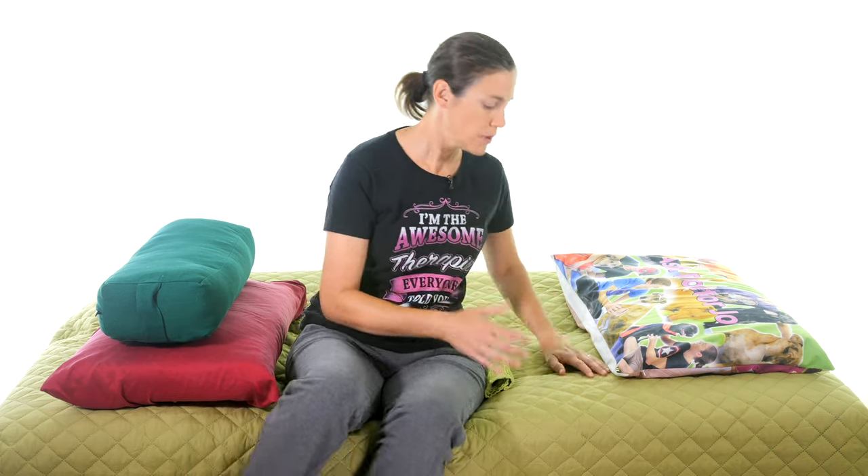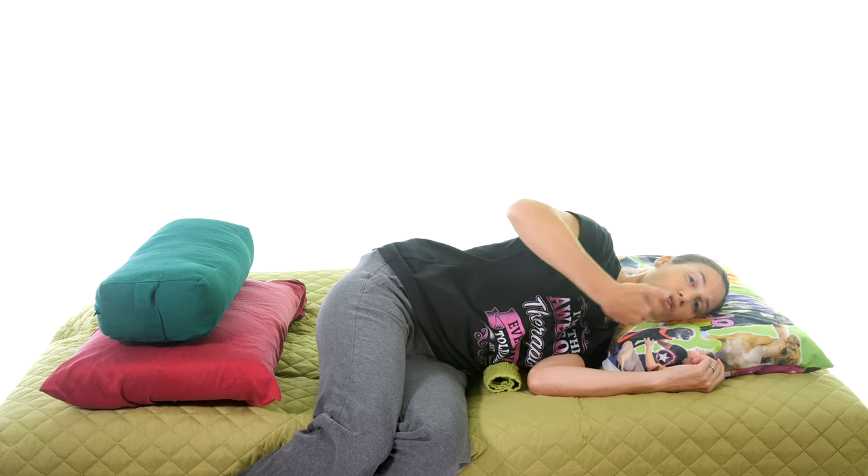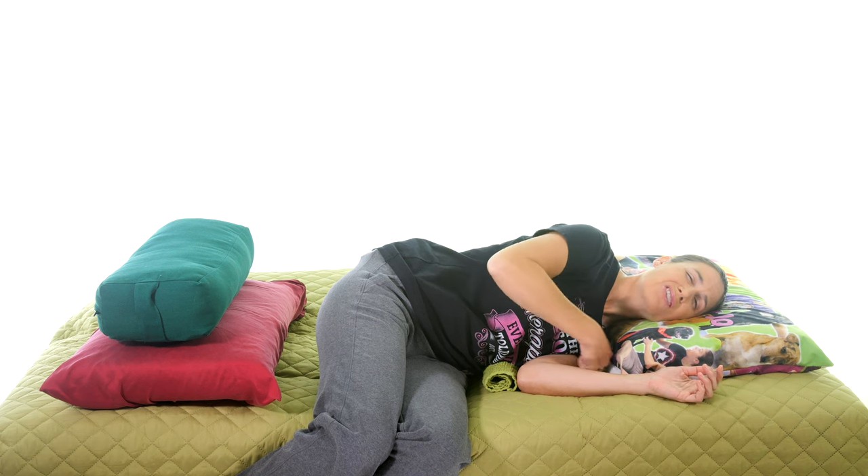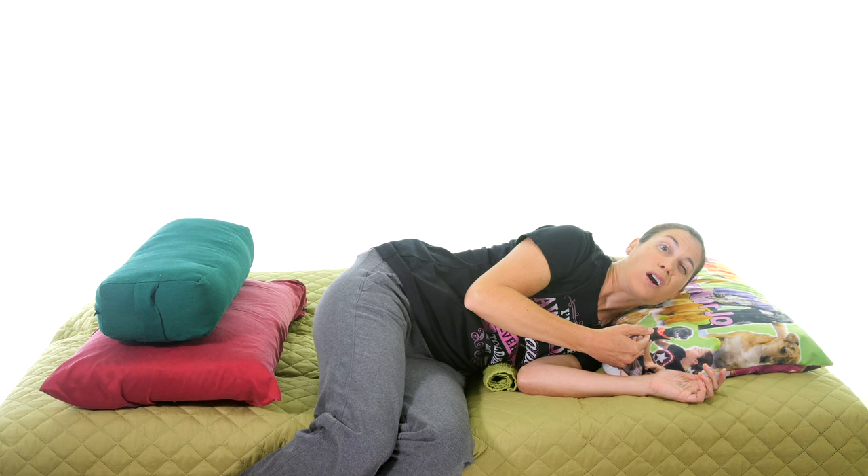Make sure you have a pillow that's not too high and not too flat. When you're lying down, you want your neck and head in a neutral position. The pillow should come down to touch the shoulder to help protect the curve in your neck, and be high enough so you're not getting a lot of pressure on your shoulder — but not so high that your neck is pushed up. I recommend at least a small pillow rather than no pillow at all, as it helps keep the neck in a neutral position.